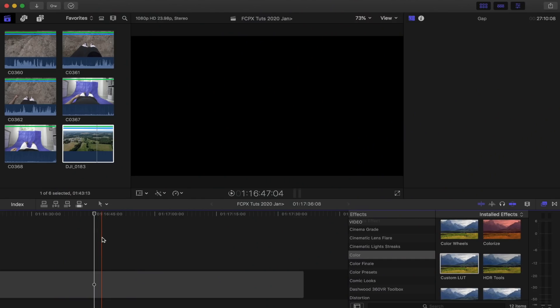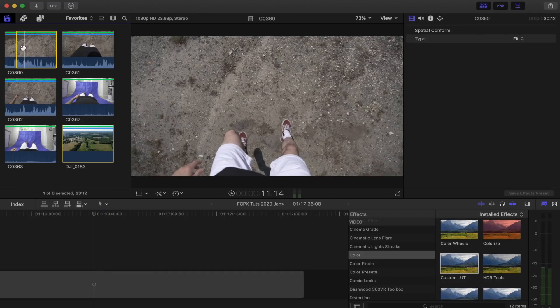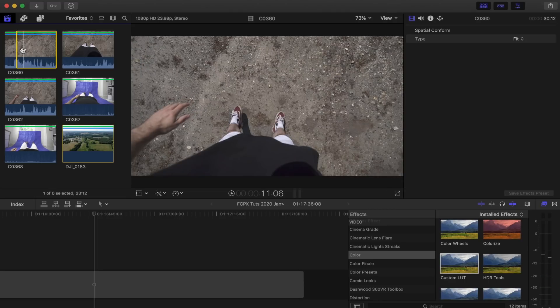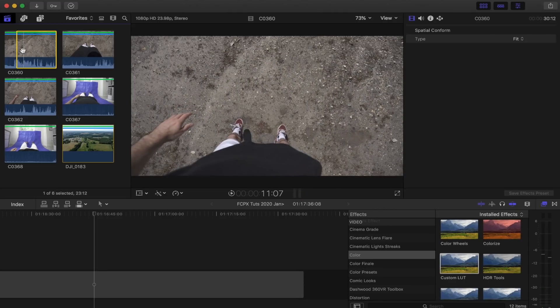So the first step is to bring in the point-of-view clip of you jumping off the ground. I decided to film this in two parts — one of me jumping off the ground and then another of me landing. You can probably do it in one go, but I just wanted a couple of takes to make sure I had the shot. So the first one I'm going to cut as I leave the ground, then import it into the timeline.